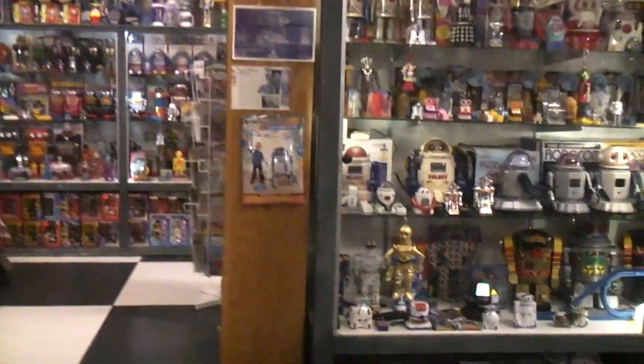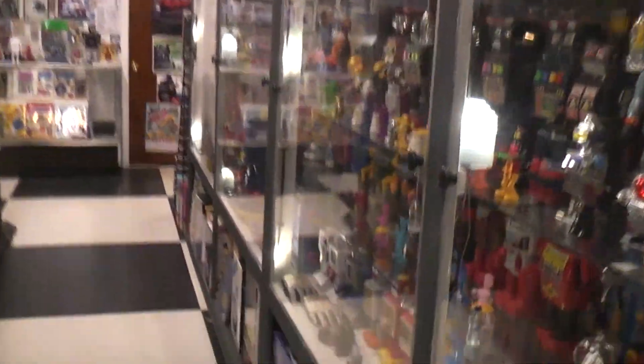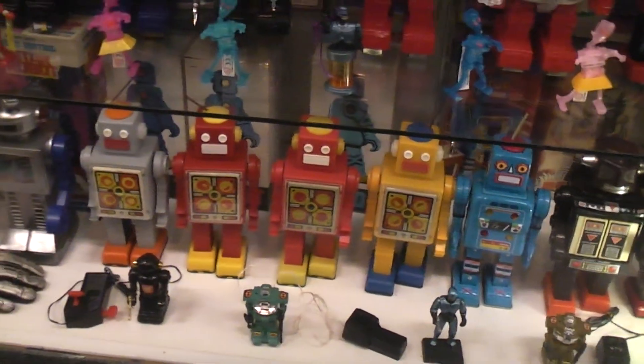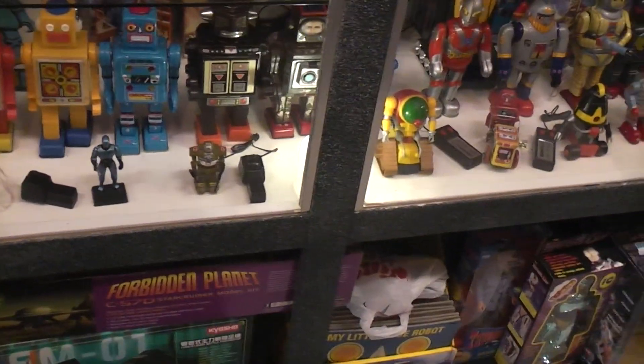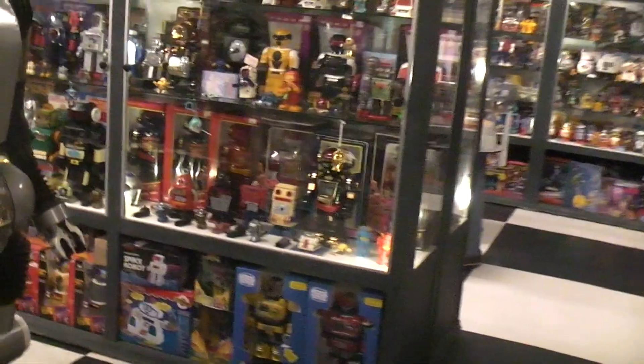The most radical of those would be the attacking Martian version with the guns that extend. For those of you that maybe didn't watch those videos or are new to the channel, what we're talking about are these robots right down here — wind-up plastic robots made in Russia. They're called Pogot. Some of the versions I've 3D printed are up there, and I was thinking I need to do some more versions. The first thing that came to mind was why not marry the Pogot with a smoking robot.